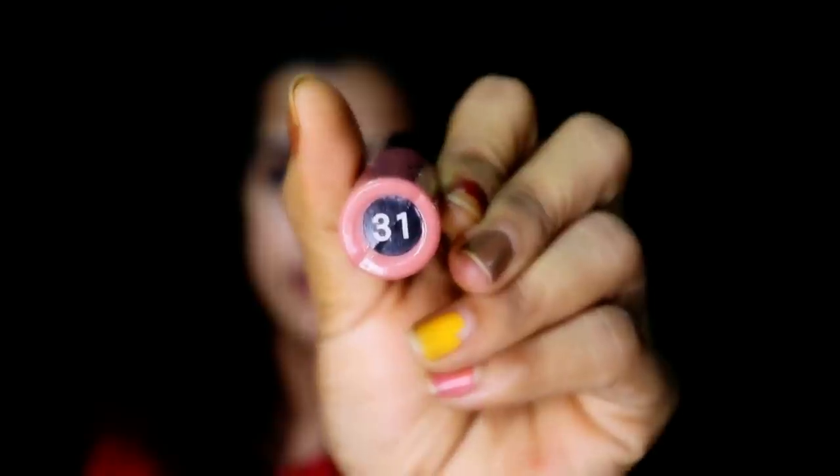I will show you how to use this lipstick for Miss Clare. I will show you how to use this shade.